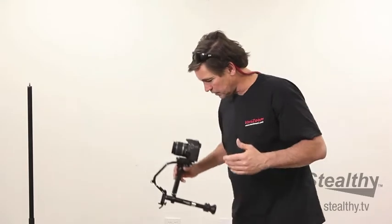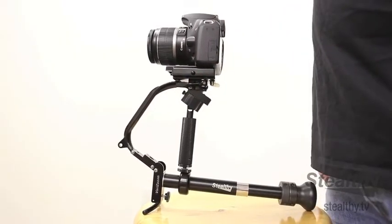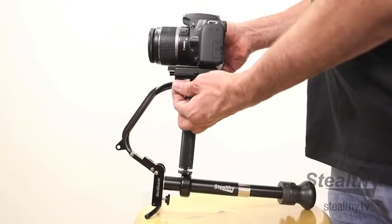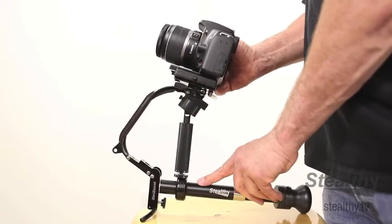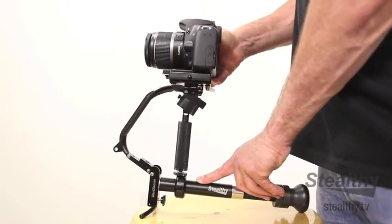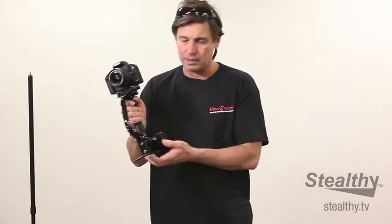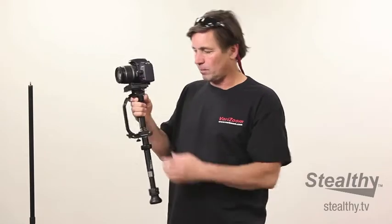The other great thing is, unlike other stabilizers, I can set this thing down. And now I've got a tabletop tripod or a hi-hat — that additional utility of a tabletop tripod. And again, if I don't need the tripod anymore, just that simple — flip it back together and there you go. I'm back in my monopod mode.